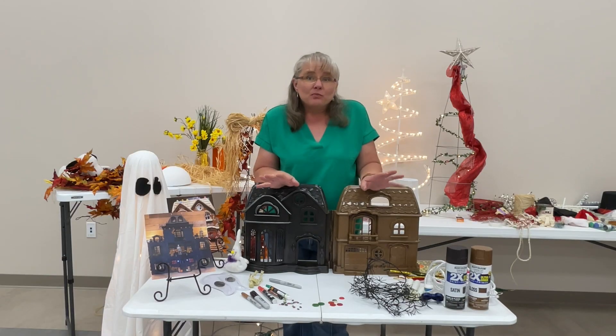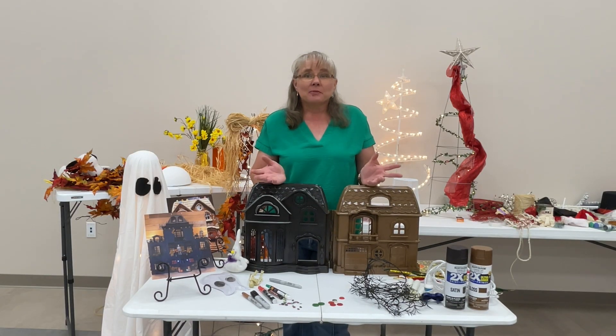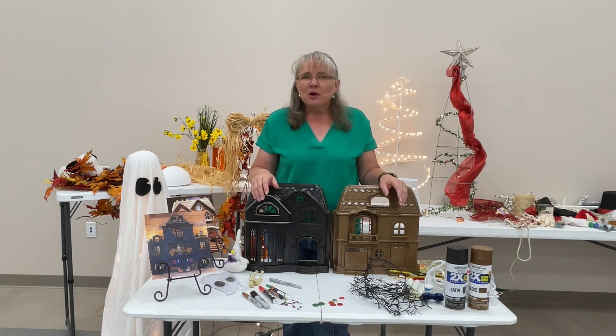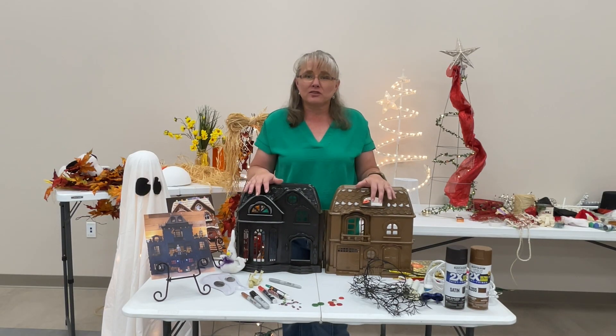Maybe you don't have a small dollhouse, but you have that plastic playhouse out in the yard that the grandkids have outgrown. How cool would that be to have a full-size gingerbread house that you could actually put out in your yard? Those are some things you can consider as we talk about what you can do with this project.